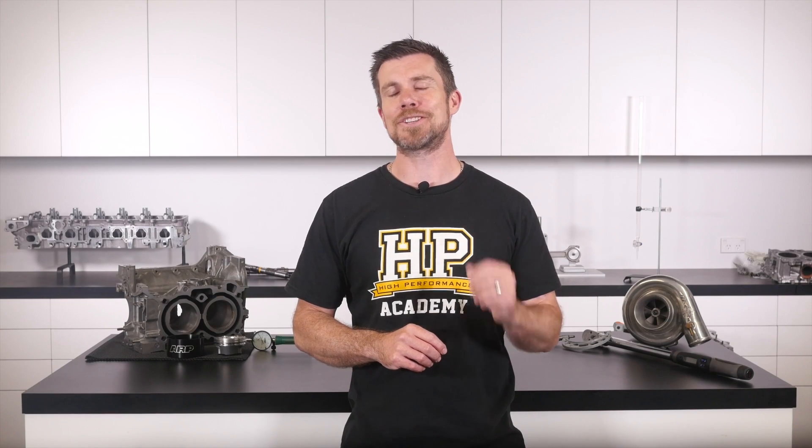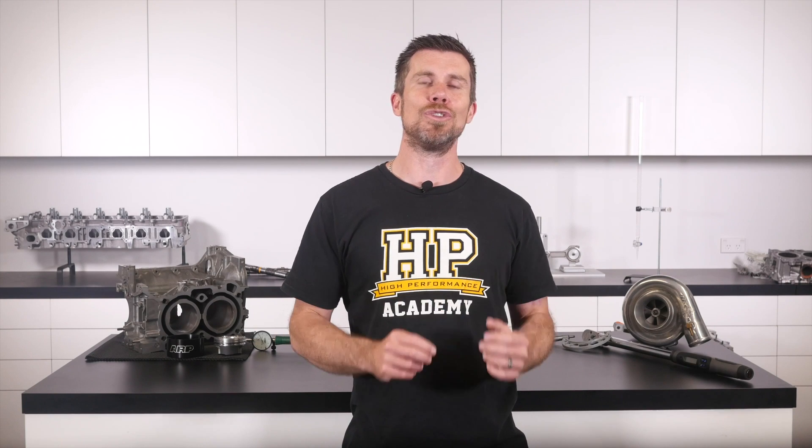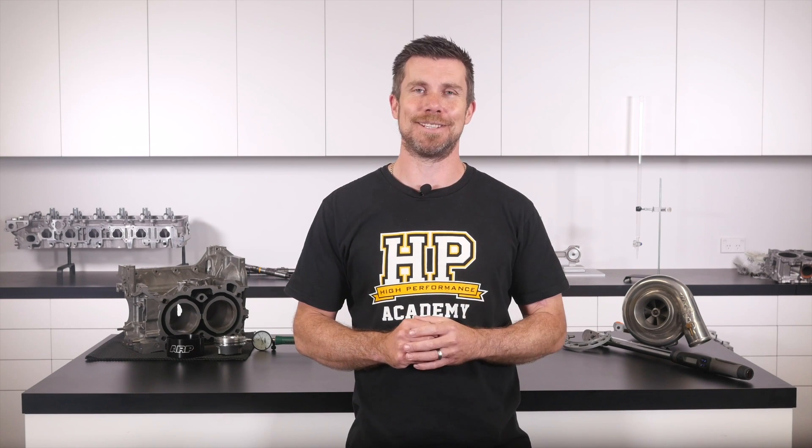If you liked that video, make sure you give it a thumbs up. And if you're not already a subscriber, make sure you're subscribed — we release a new video every week. And if you like free stuff, we've got a great deal for you. Click the link in the description to claim your free spot to our next live lesson. You'll learn about performance engine building and EFI tuning and you'll also have the chance to ask questions which I'll be answering live. Remember it's 100% free so follow the link to claim your spot.